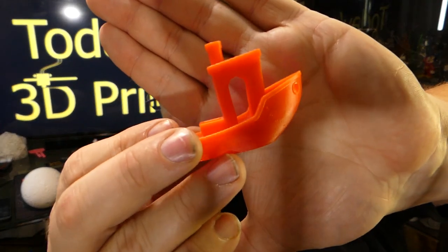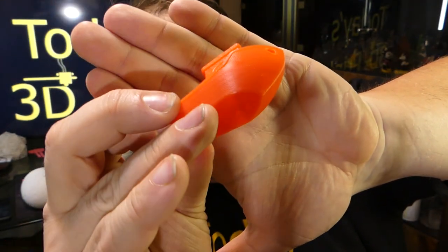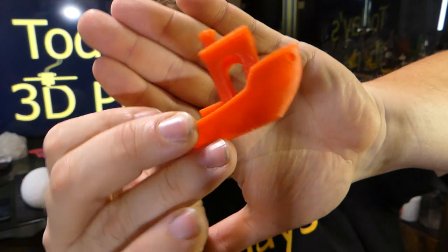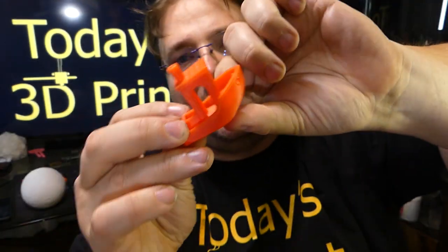Benchy. I am pleased. It's a very nice benchy. Extremely good overhangs. Extremely good bridging across the roof. Just a teeny tiny bit of stringing, but I believe that's because I was under-extruding when I made this. This printer needs a higher extrusion than the CR10 - I just used my CR10 profile initially. I have since upped the profile to 1.03, and I think I'm going to make it like 1.05 or 1.06. I think it needs a little more.